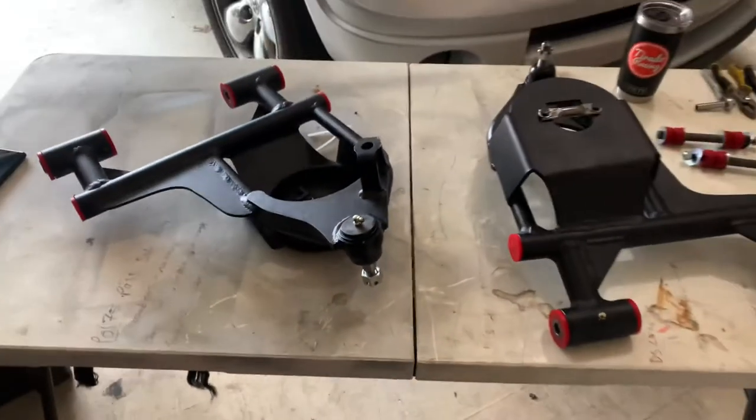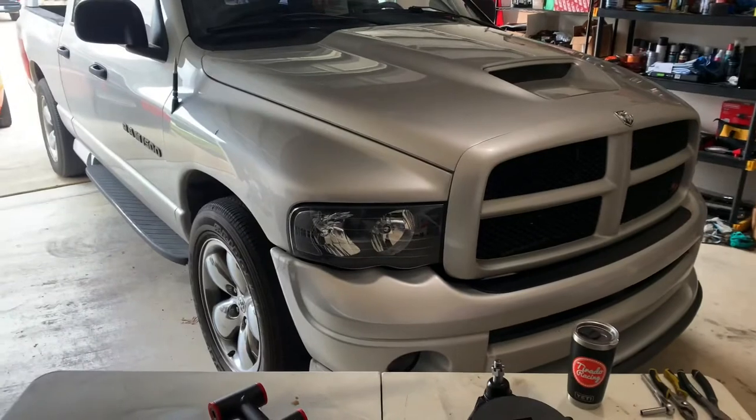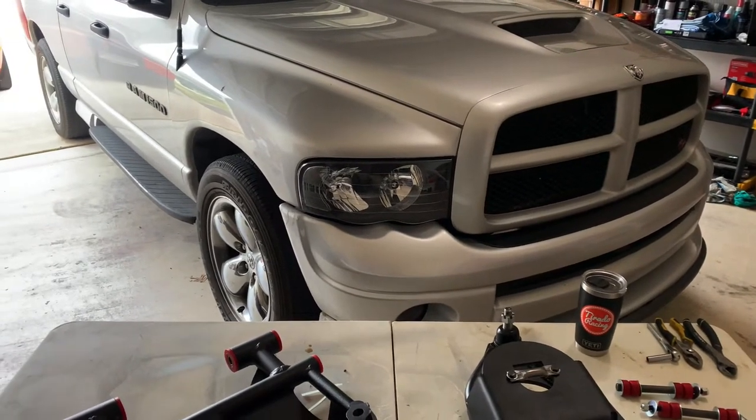Now that we've got the front lower control arm set up, we've got to start ripping apart the Daytona. Let's do it!